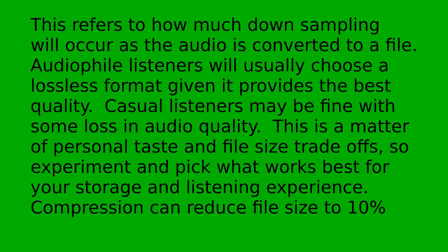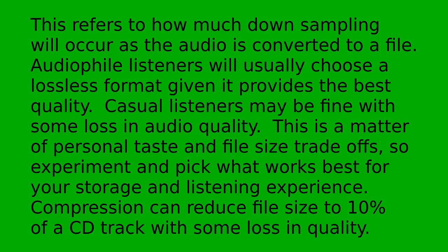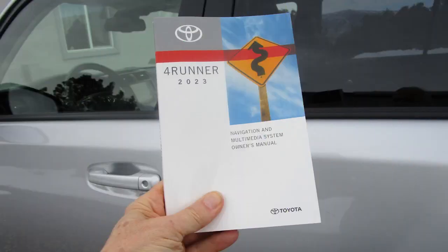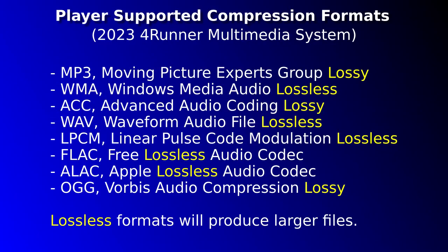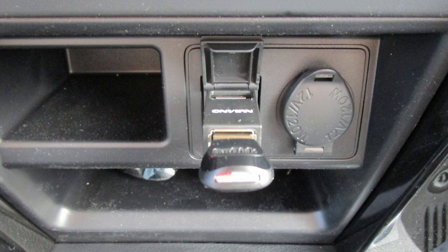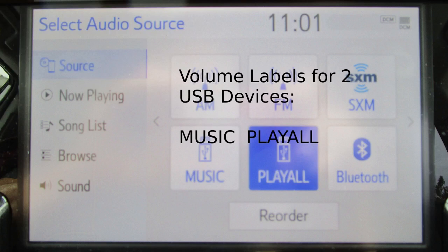Compression can reduce file size to 10% of a CD track with some loss in quality. Lossless formats can reduce file sizes between 50 and 70%. Toyota publishes the Navigation and Multimedia System Owner's Manual which I've referred to in this video. Per that manual, the player supports eight compression formats shown in the graphic. Digital audio files must conform to one of these formats to be recognized. Any good music management program will support all of these file formats. The USB storage device must be formatted to FAT16 or FAT32, USB 2.0 is supported, and a two-port hub can be used to manage two storage devices. If you supply a volume label, this will appear on the Select Audio Source screen.